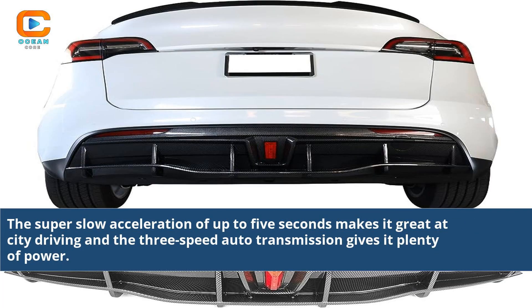The fast acceleration of up to 5 seconds makes it great at city driving, and the 3-speed auto transmission gives it plenty of power.